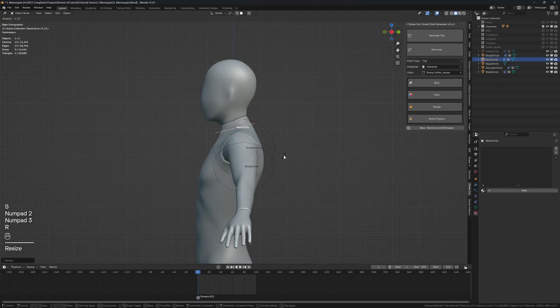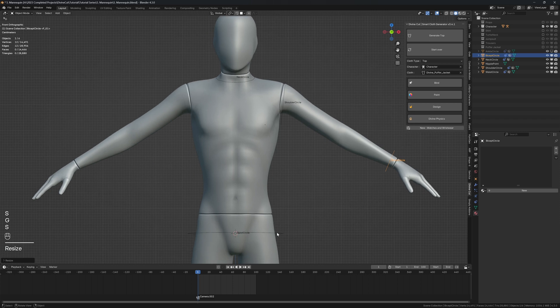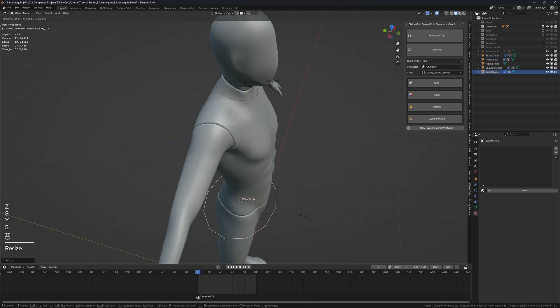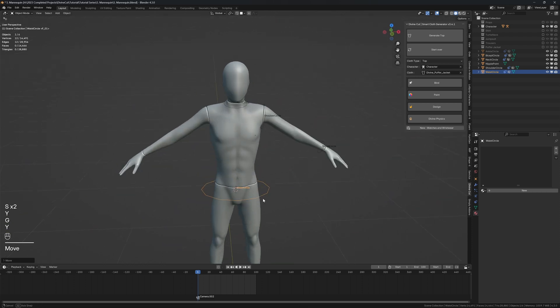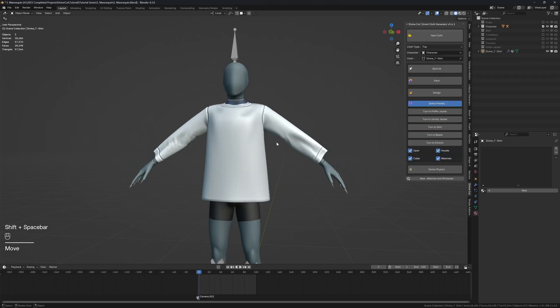For a blazer, you can set the neck size like this. For the upper sleeve, you might want a bit of space, so make it a bit large. For the sleeve, set it to long sleeve around here — the size looks okay. For the length, scale it along here to make it a bit bigger. When you're done, click on Generate Top.